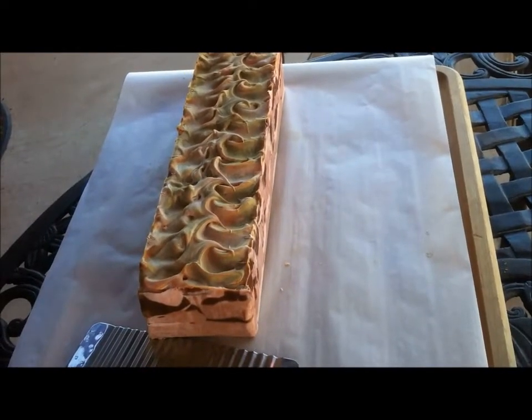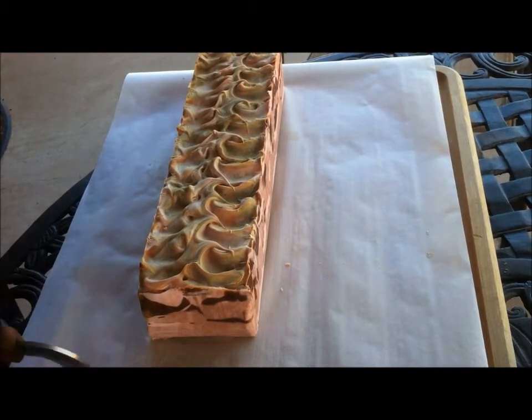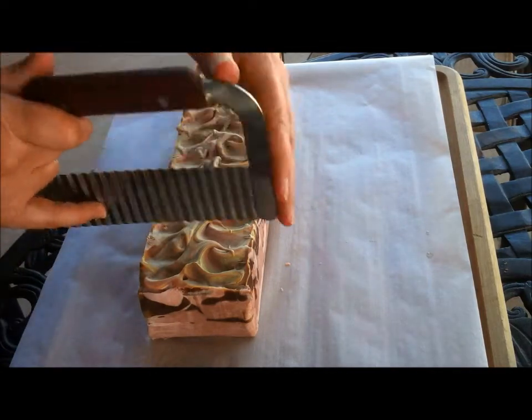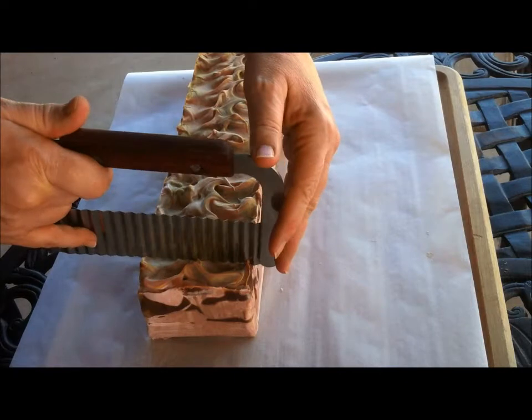Hi, this is Deanna Payne with Sonoran Scents from the Heart. Here we have the OO-RAH soap that's already done and ready to be cut, and I decided to cut it with the crinkle cutter, and we'll see what the inside looks like.